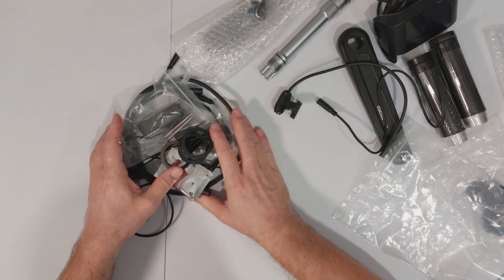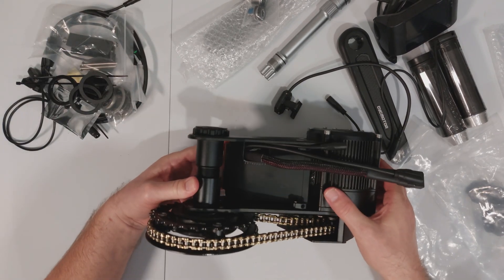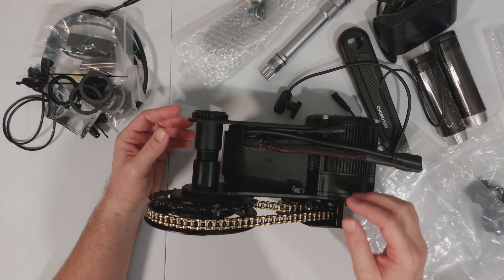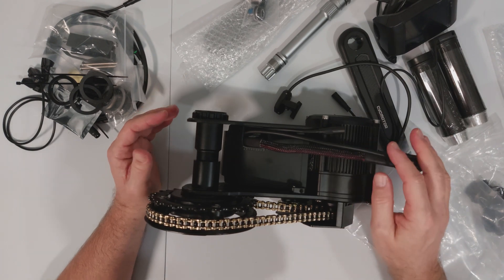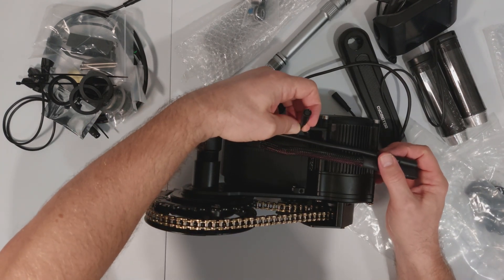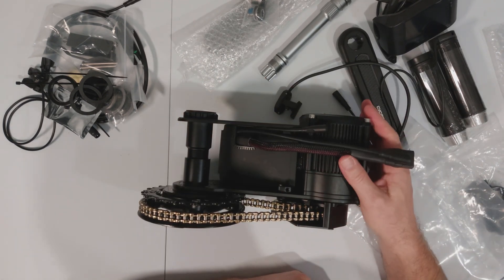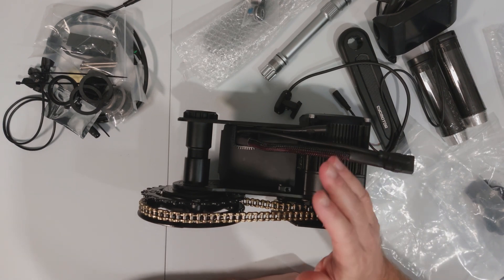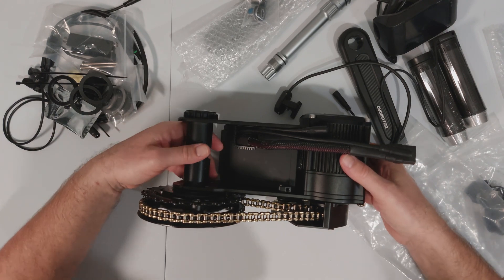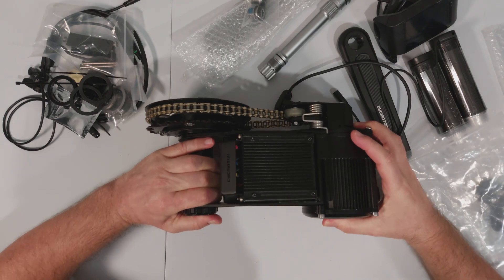Now let's get to the meat and potatoes of it — look at that! The quality of this is absolutely fantastic. It's got three connectors coming off one end and the main battery power connector. It looks really really well made.